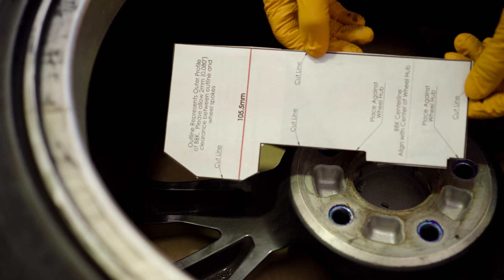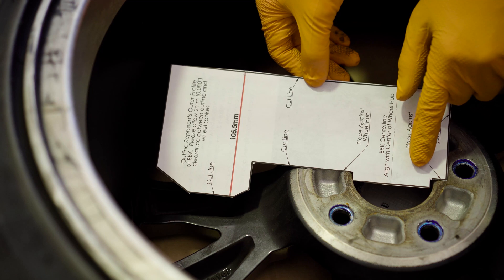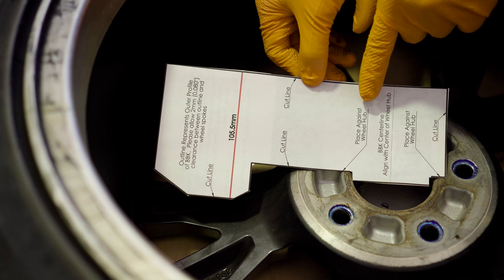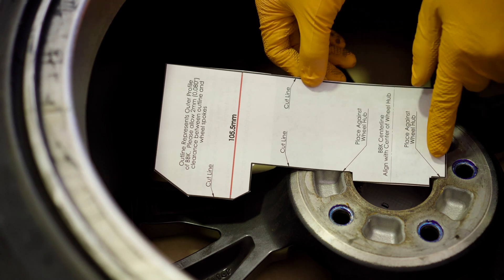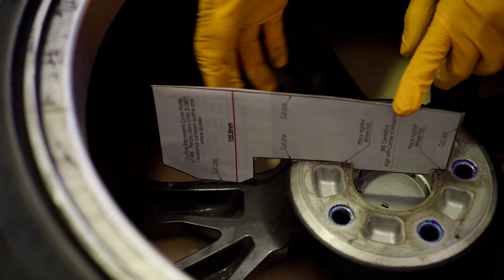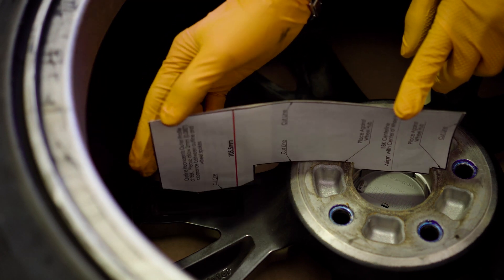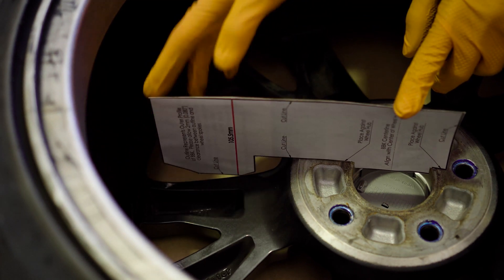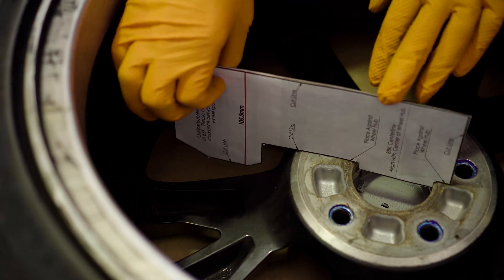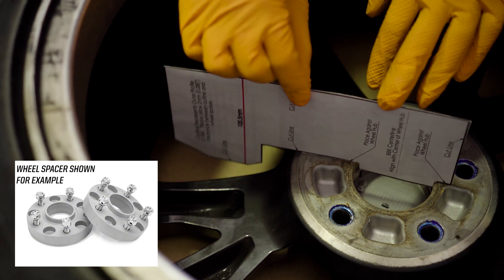Take your wheel fitment template guide and set it up in your wheel hub bore. If you have a larger or smaller wheel hub bore, you can cut the paper as needed. The most important part is that these two arrows are placed flat against the wheel hub. With it against the hub, you can see on the top corners we're hitting the wheel spoke. This tells us that the OEM 18x8 +50 wheel found on the SI is not going to work without a spacer — a wheel spacer will be required. You can then use example wheel spacers and measure different heights to determine what you'll need.